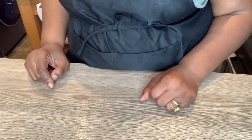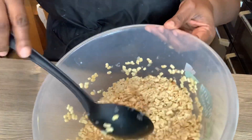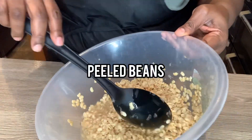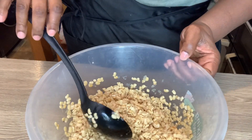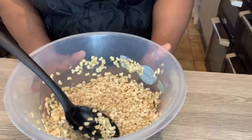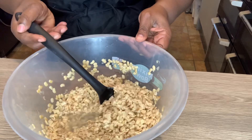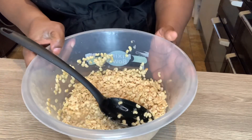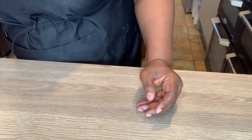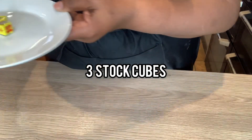The first ingredient I'm going to be using for this recipe is peeled beans. I bought it already peeled and it's been soaking for about two hours so it's soft, because when you buy it it's a bit dry. I'm also going to be using three Knorr cubes — these are chicken stock cubes.